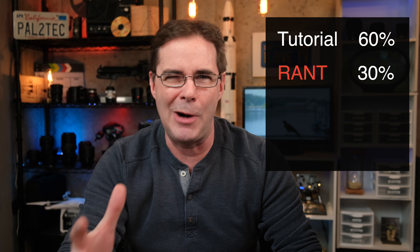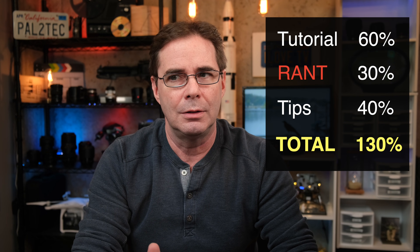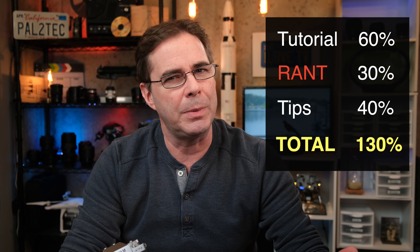Today's video is gonna be 60% tutorial, 30% rant, and 40% very important tips. That gives us 130%. That's okay — I like to give you a little more each video.